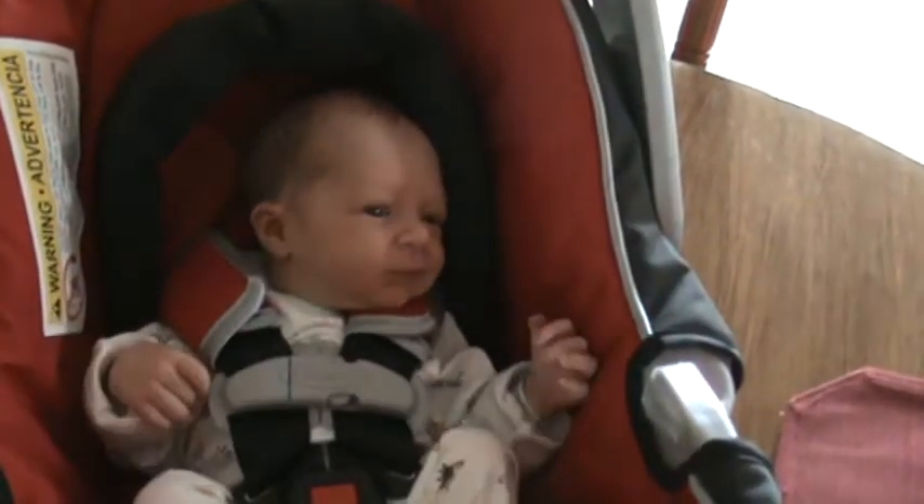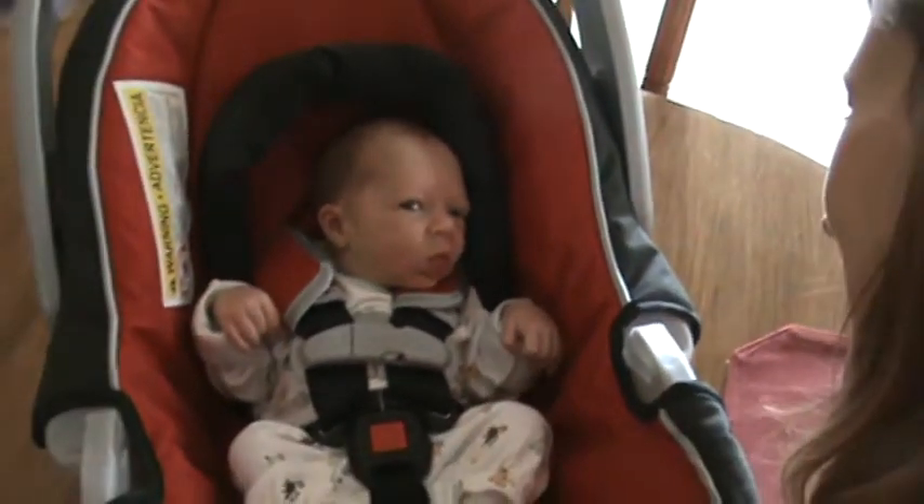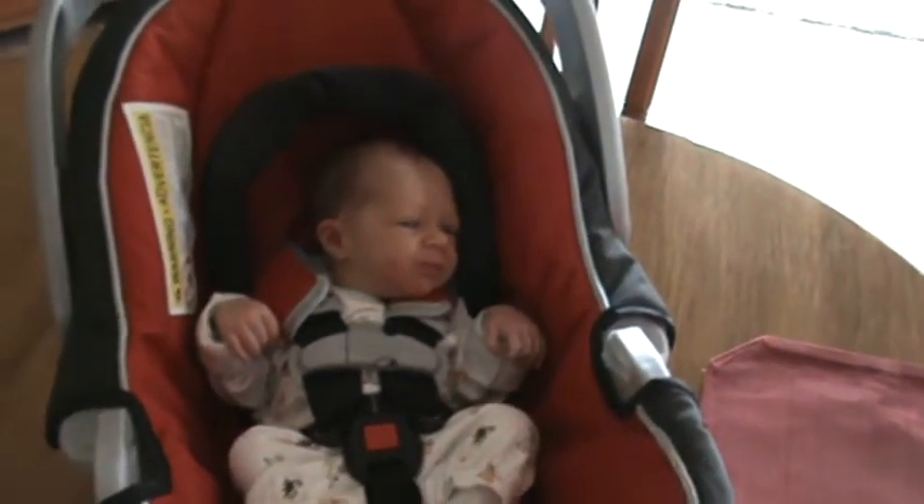Yeah. Oh, you don't look too uncomfortable. Hey, buddy. Yeah. Say, Dad, I'm going to stick my tongue on it. Oh God, so I can cut it. Thank you.